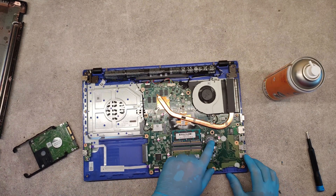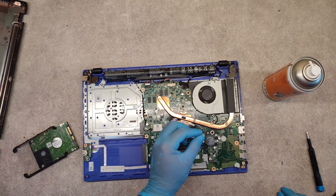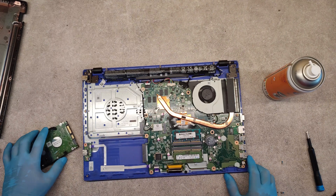To replace the BIOS battery — here it is. Just take it out and put in the new battery.